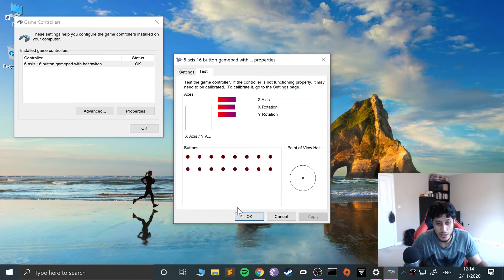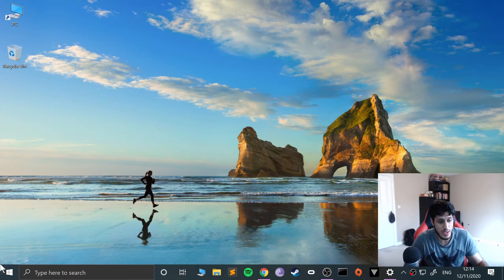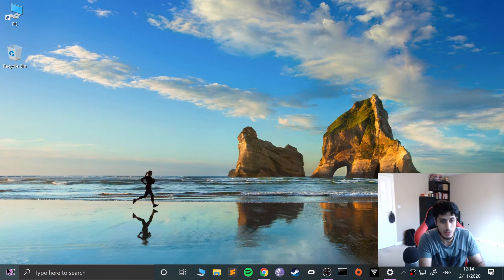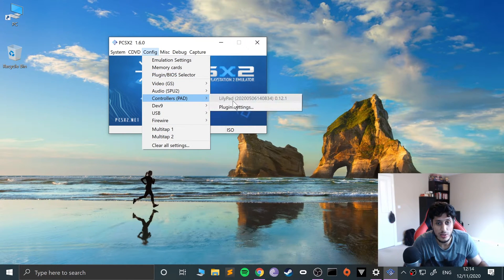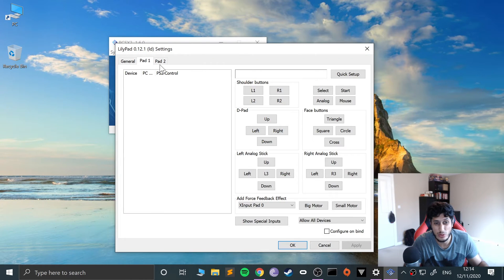The controls work except for the share button, so everything is working. Whether you used the wireless or the wired option, you're all good to go. Now if we launch PCSX2 — you can use an older version, that's fine — just want to say this is an educational video, not condoning piracy, so this is just for educational purposes.